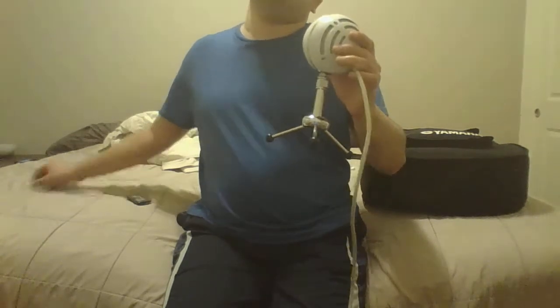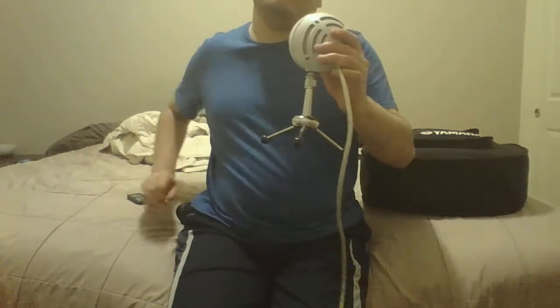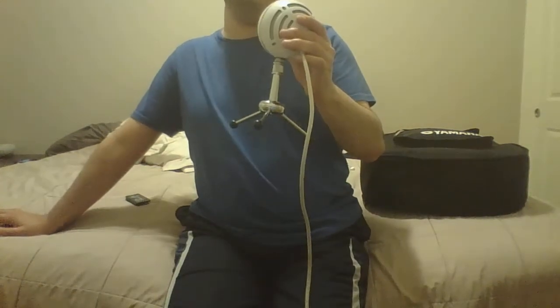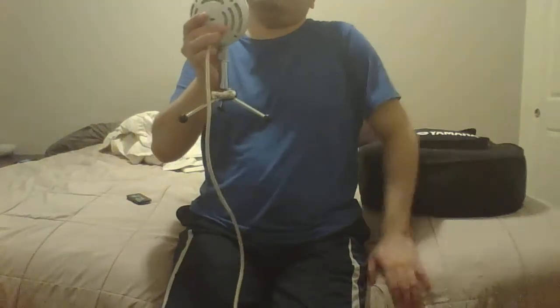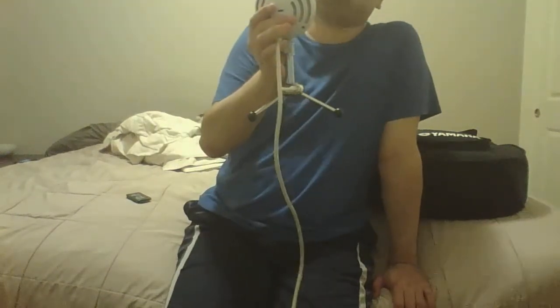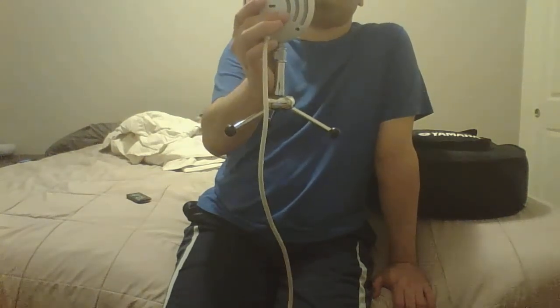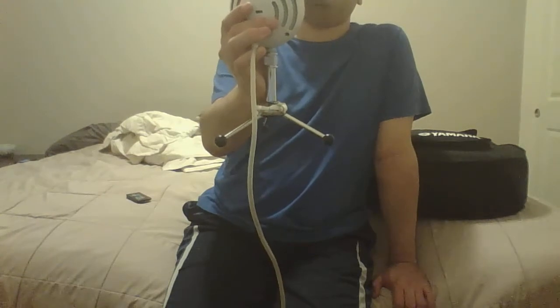My old acoustic is a good acoustic but it's just old and the action is too high, so luckily the action on this Yamaha Acoustic is really low. I'm going to get more strings and put that high E string on — there's nothing else wrong with it except that problem. This Yamaha Acoustic guitar gets a 5 out of 5 stars. I'm very happy with it, it's a good instrument.